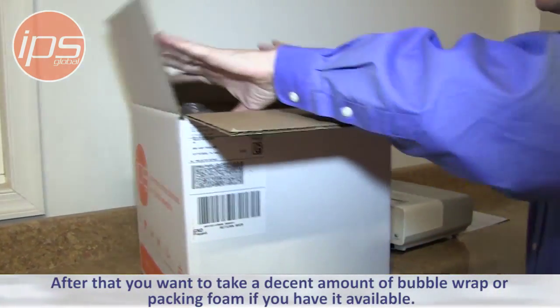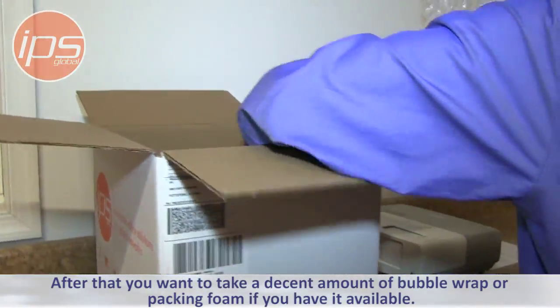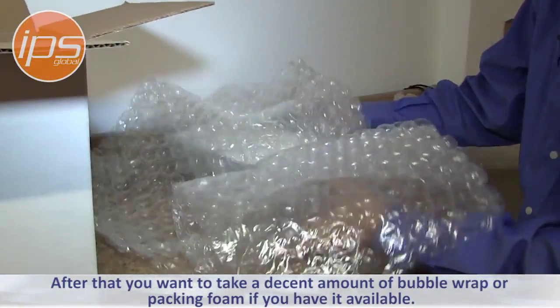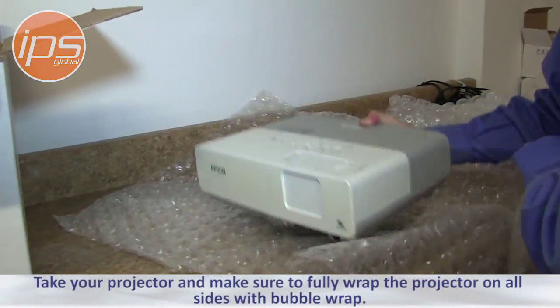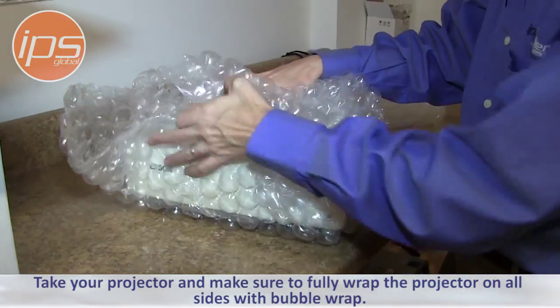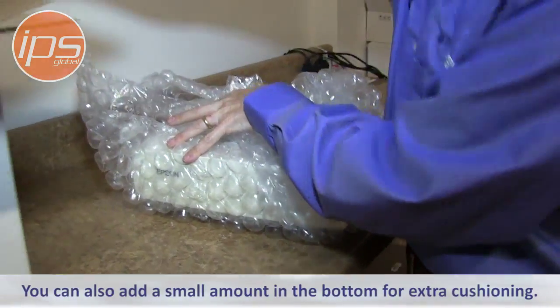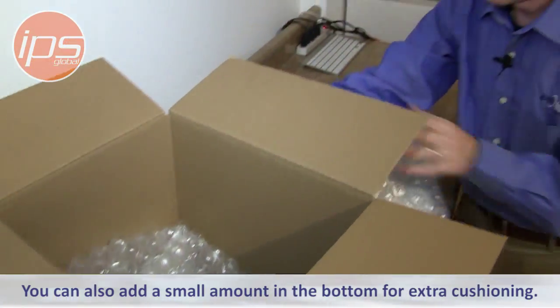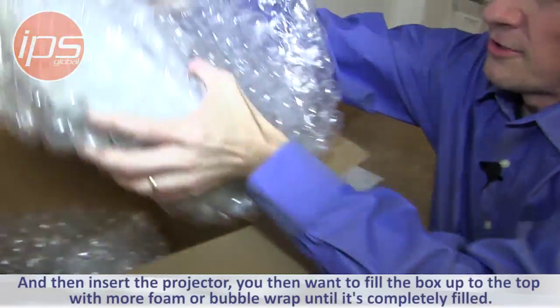After that you want to take a decent amount of bubble wrap or packing foam if you have it available. Take your projector and make sure to fully wrap the projector on all sides with bubble wrap. You can also add a small amount in the bottom for extra cushioning and then insert the projector.